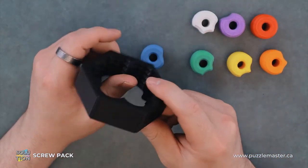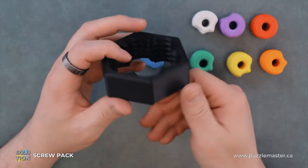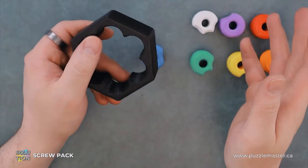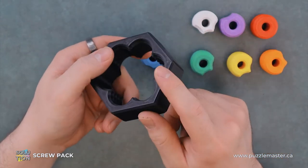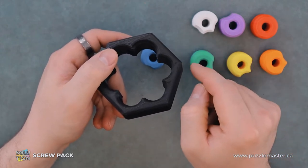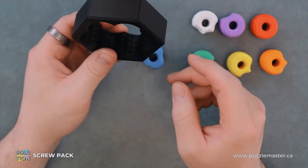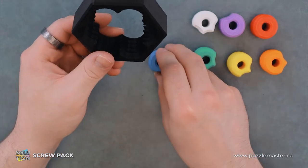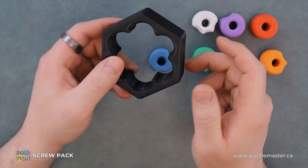Now this is where this puzzle gets tricky. We have just a black frame, a bunch of pieces, and a bunch of threads that are specific to where each piece should go. This is more or less a puzzle of due diligence — just making sure each piece works as you go.